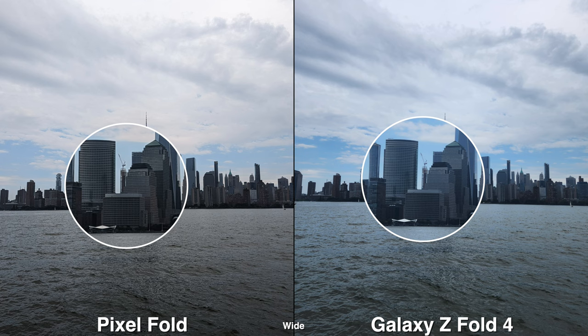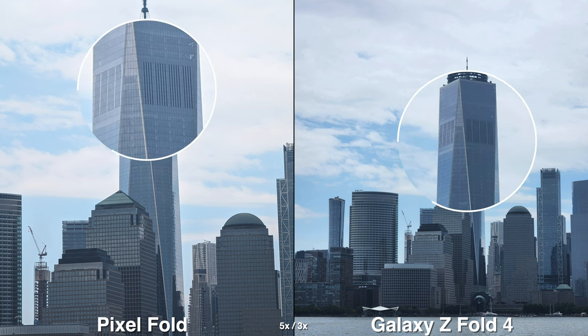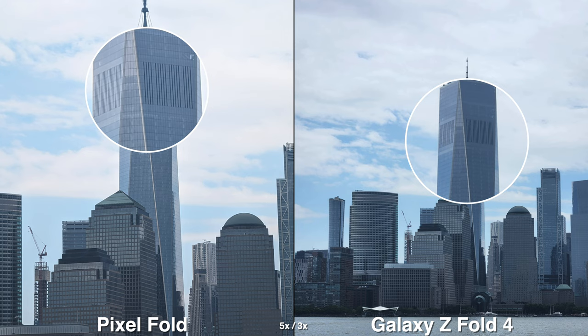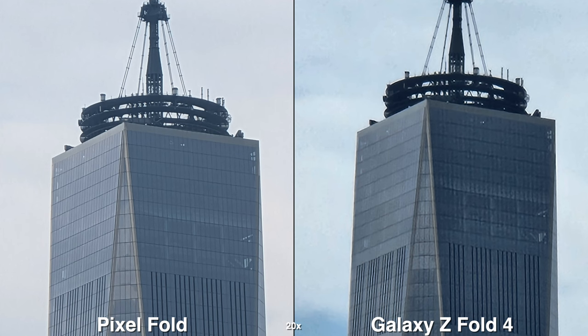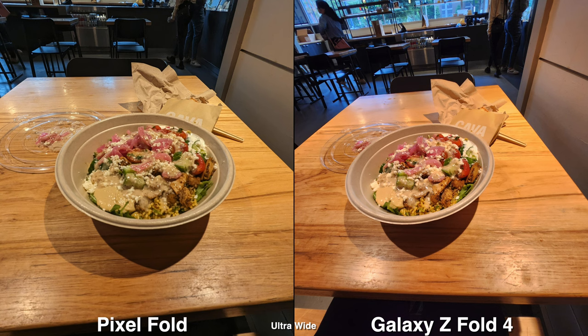The maximum zoom on the Pixel is 20x and it looks pretty good — definitely sharper thanks to the software processing. On the Galaxy Fold 4 you can zoom all the way up to 30x, which isn't a lot more but you may need that extra reach.